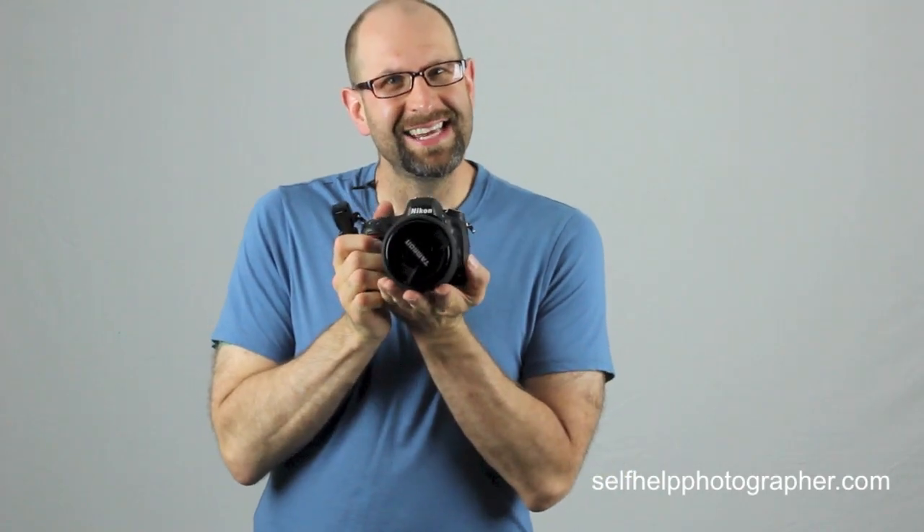Before we jump into it, I have some awesome news. I'm holding in my hands the D600 from Nikon. I have to give a huge shout out to the camera company in Madison for helping to make this review possible for you guys. Down in the description are links to the camera company's website and Facebook page. Check them out and head over to their Facebook page and tell them thank you for working with me and helping me to review the Nikon D600.